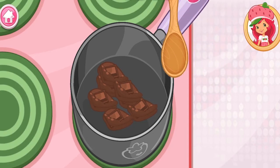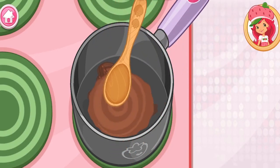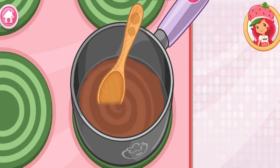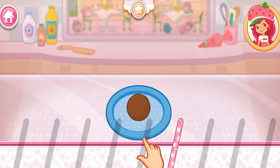Keep stirring until ready! See all those fancy sticks? Choose your favorite.